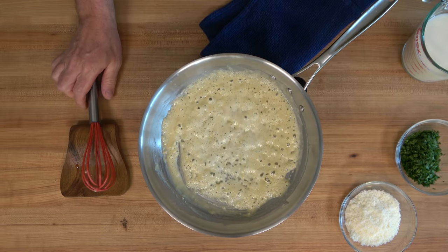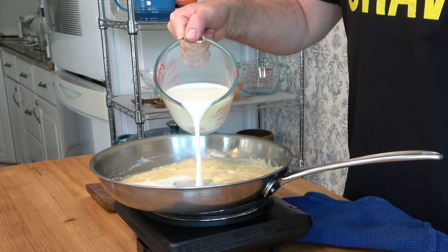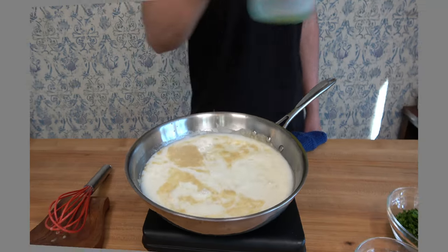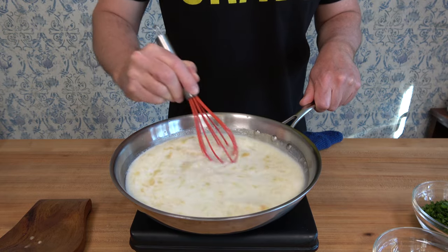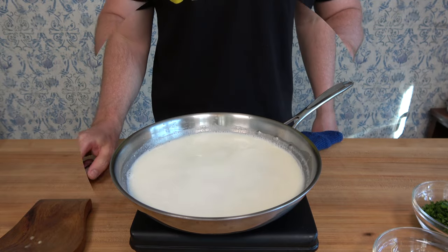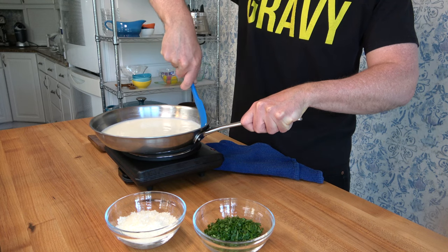You're about to make a bechamel sauce, a French mother sauce flavored with garlic. Add two cups or 500 milliliters of milk. You don't have to worry about making lumps — if you pour a cool liquid into a hot roux, it'll be lump free every time. Give it a stir, making sure to scrape the bottom and the sides of the pan to incorporate that roux into the sauce. A silicone spatula does a great job of getting that roux off the sides and bottom of the pan.